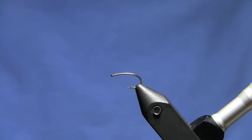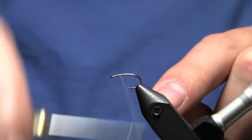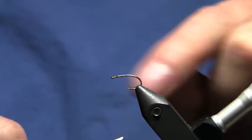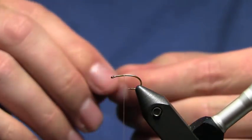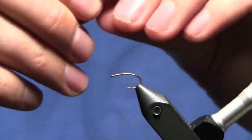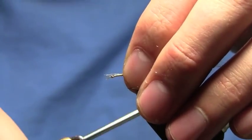I've already got a size 16 curve shank hook in the vise. I'm going to wrap in some 8-aught tan thread, and tie in about eight or nine strands of tan poly yarn. This is going to represent the trailing shuck, as this is an emerger pattern.